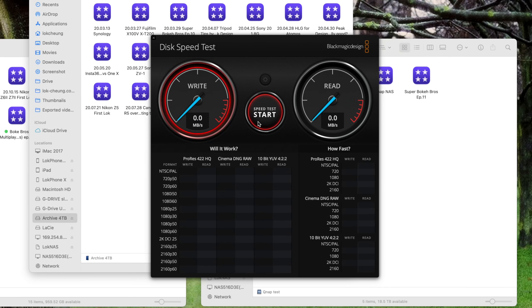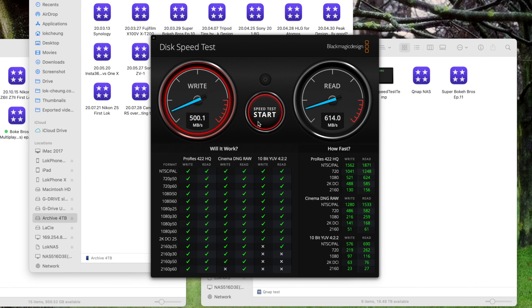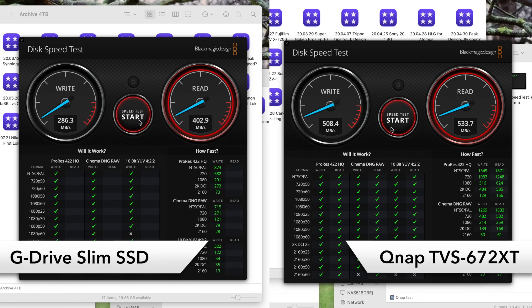Now let's try the QNAP. Wow — 500 megabytes per second write, and read comes in at 600. That's double my SSD! I always thought the SSD was pretty good, but this is even better. It drops a bit but stabilizes around 400-500 read and write. Around 500 read and write — that's not bad at all. This is actually the fastest storage I have ever used.